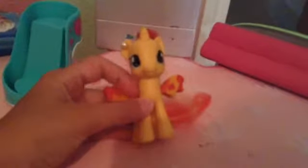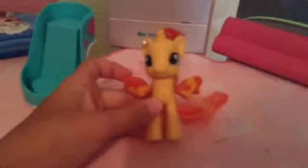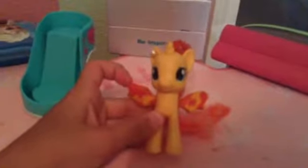We've decided we're going to teach you how to make clay shoes for your MLP. So first, you have to grab at least one color — you can have more than one though.